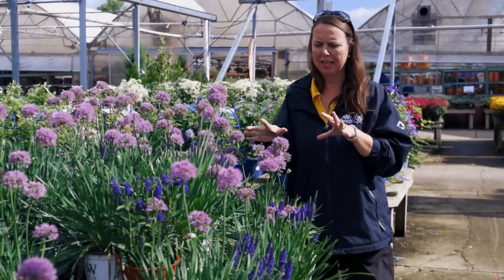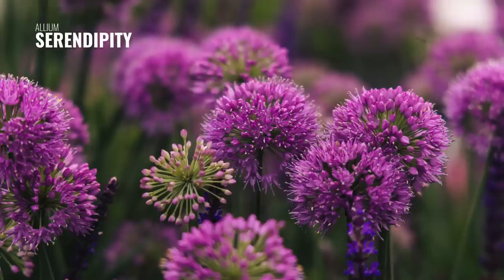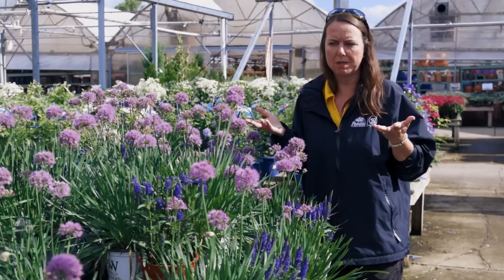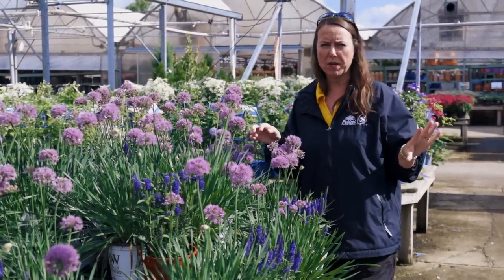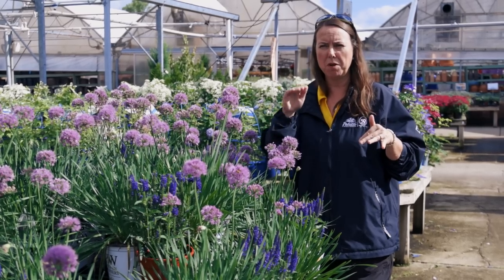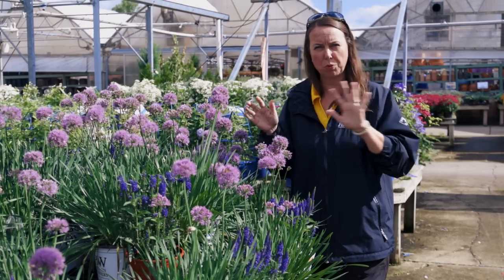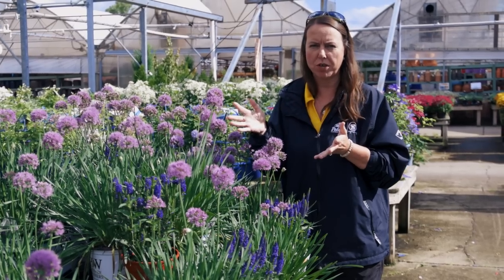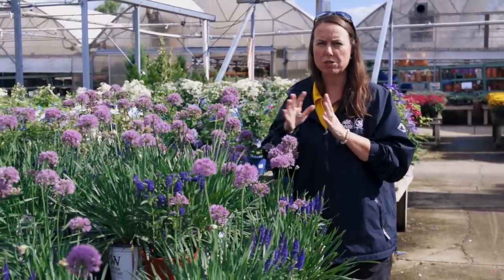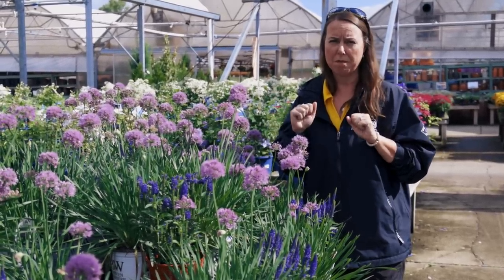I wanted to show you this flowering onion — I don't think we've showed it before. This is actually Serendipity. The reason I wanted to show it to you now in September is it is in full bloom now. Most of the time your flowering onions are in bloom late April or May, sometimes trailing into June — they're usually spring or early summer bloomers. Look at this Serendipity — beautiful lavender color later in the season, and we're getting some good buzzing around here too. It's a great pollinator attractant with awesome deer resistance because it's in the onion family.